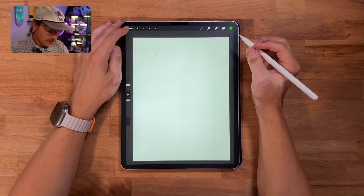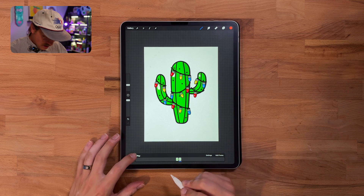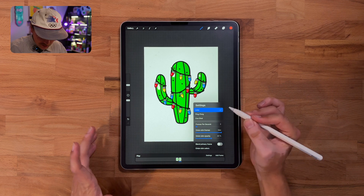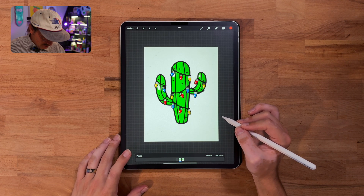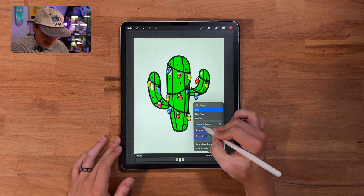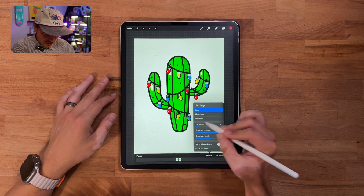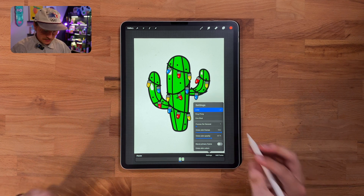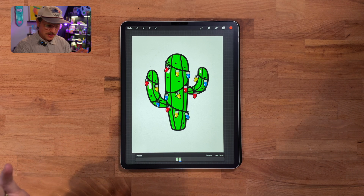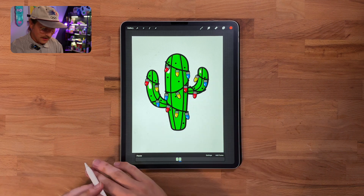I've got both cactuses placed in Procreate. Now we go to the animation timeline, go to settings, set it to loop, and play with frames per second — I think two will probably be good. We click play and we've got a nice little animation looking like Christmas lights just flashing. If you dial the FPS up you can go crazy — I don't think we want a rave cactus, but maybe you do. Going all the way to one is probably more realistic. Two is fun just to keep attention going. Super simple way to get an easy animation with our illustration — a fun little cactus decorated for Christmas.